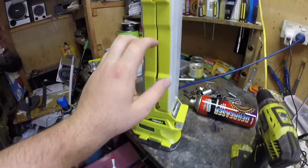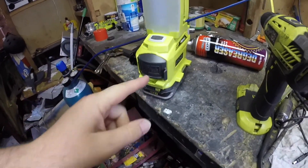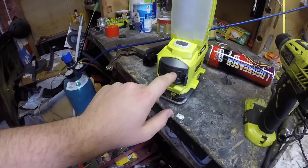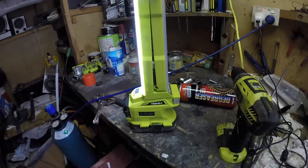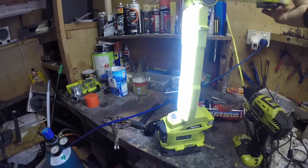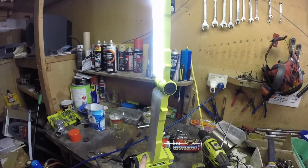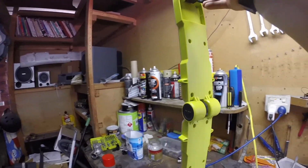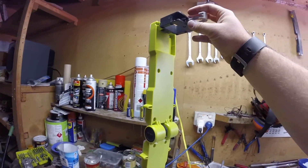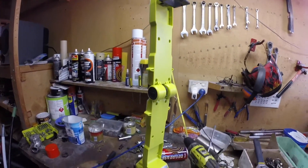I'll quickly go through this shop light. I've got a battery in there, and you can also plug an extension lead in here. So we've got the light — it's pretty bright. This can fold, and you can change it to one side or the other, and then off. So up here these fold out and you've got little hooks, same here. You can hang them up, which I'll show you a bit later.